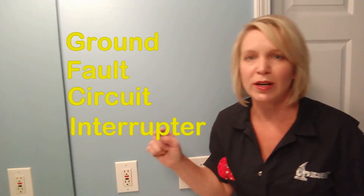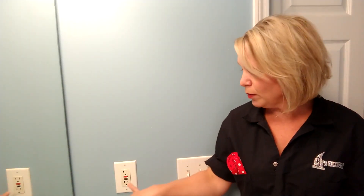These outlets here with the buttons on them are called GFCI, or Ground Fault Circuit Interrupter outlets. They're primarily used in areas in your house that have access to water, like bathrooms, kitchens, and the outside of your house where it could rain. They monitor the current going from hot to neutral through the appliance. And if there's an unusually low amount of current going back through the neutral line to the circuit breaker box, it causes this button to pop out and the power shuts down.